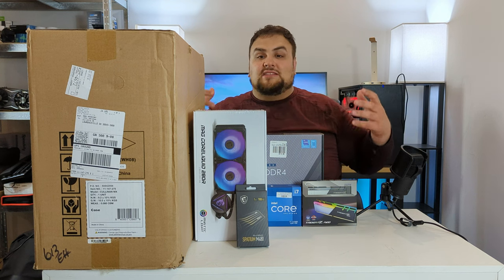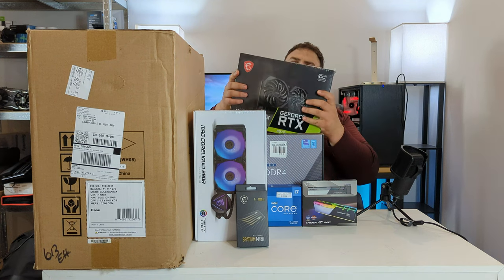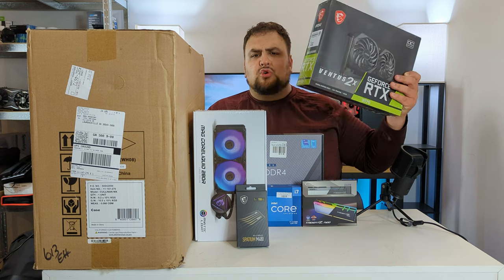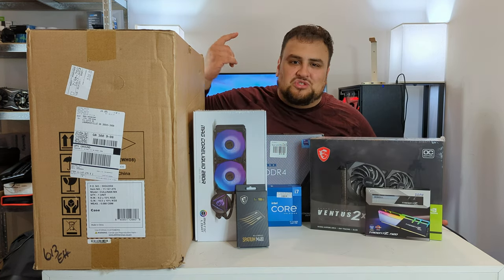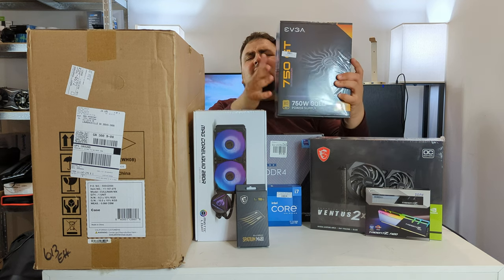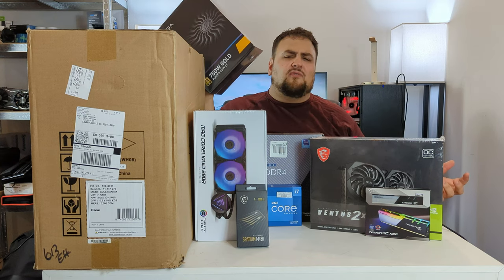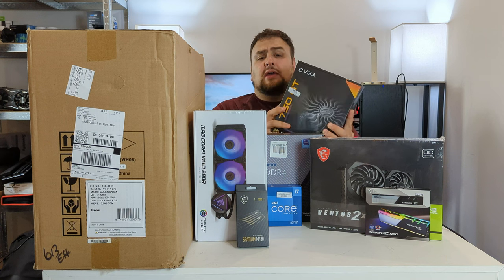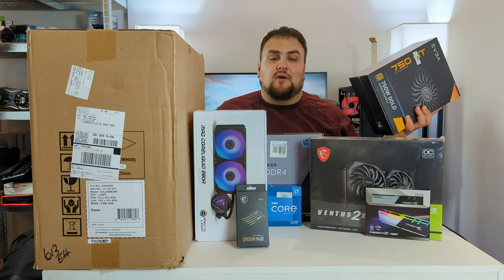We need to send those frames to a monitor somehow, so we picked the MSI RTX 3070 Ventus 2X, which is overclocked. And lastly we need some juice: we got the EVGA 750 GT — 750 watts, 80 Plus Gold — which will guarantee to deliver clean power so none of this will fry.